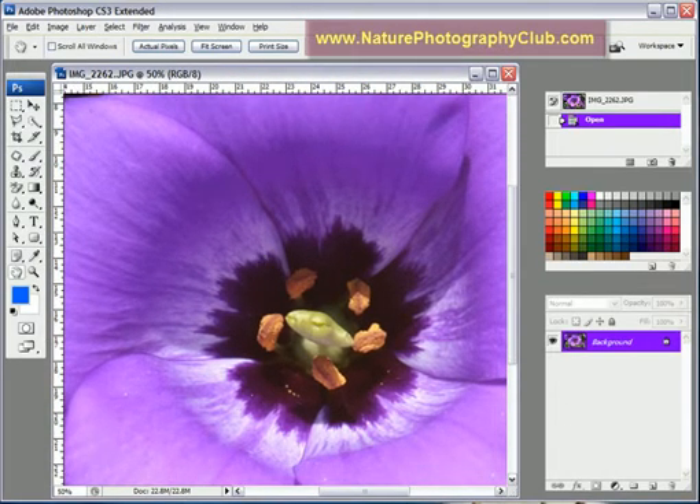And the first thing we're going to do is duplicate the layer. Because the filter that we're going to use, we need to make it on a duplicate layer to make it work.